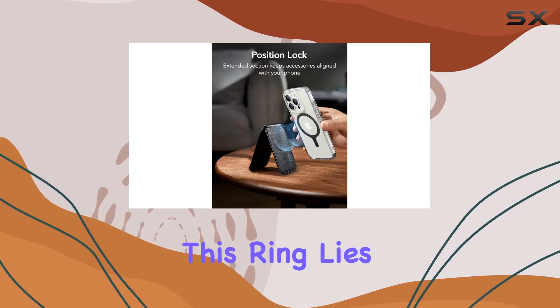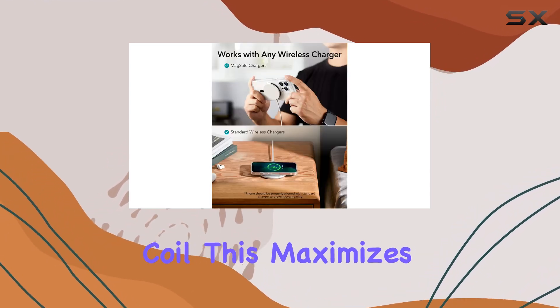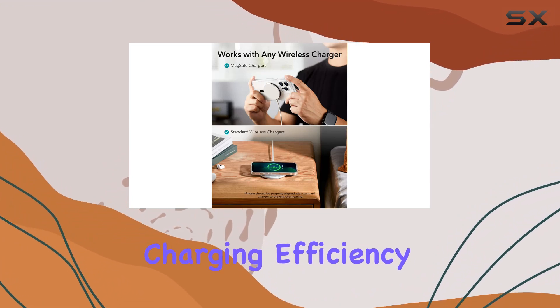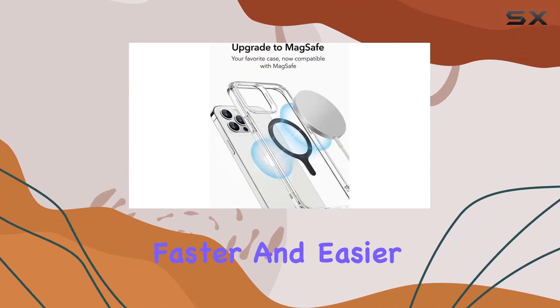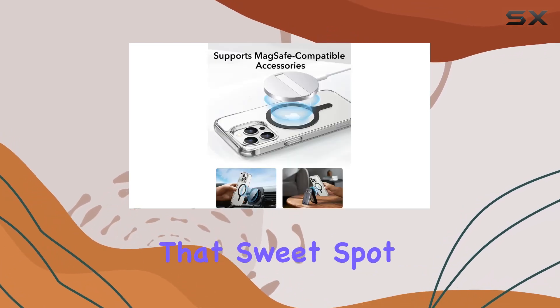The power of this ring lies in its ability to ensure perfect alignment between your phone and the charging coil. This maximizes charging efficiency, allowing for faster and easier tap-and-go wireless charging. No more fumbling around to find that sweet spot.